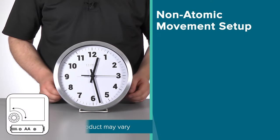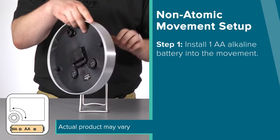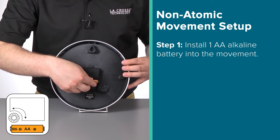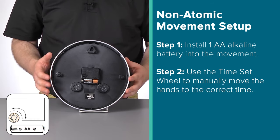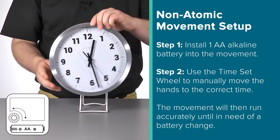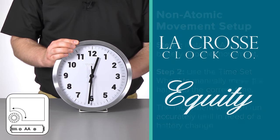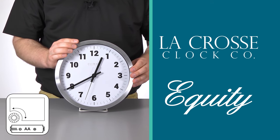Now that we got all of that out of the way, let's begin. Starting with our simplest non-atomic movement, the process is pretty straightforward. Install one new AA alkaline battery into the back of the movement — there may be spots for more, depending on your model. After this, use the time set wheel to manually move the hands to the correct time. The movement will then keep the clock running accurately until it is in need of a battery change. This type of movement is most commonly found on our decorative LaCrosse Clock or Equity designs.